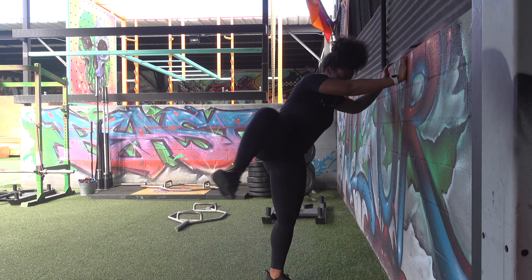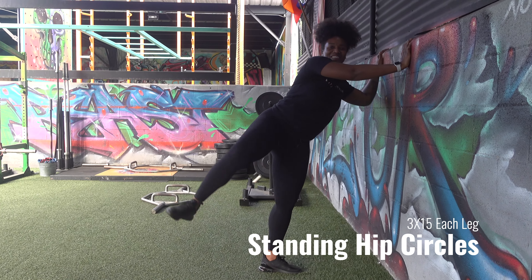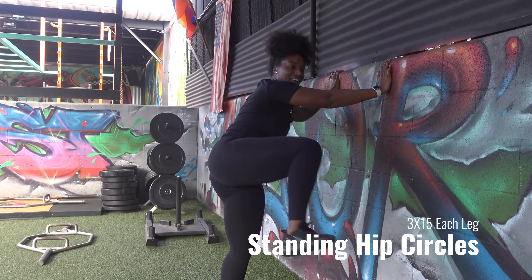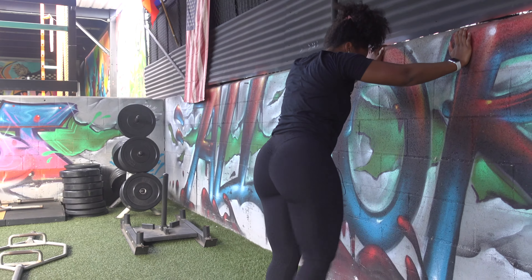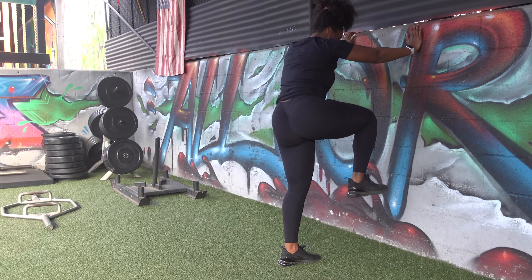So we started with the leg swings. Now I don't even know what these are called — standing fire hydrants. Whatever it is, it burns, especially your hip flexors.